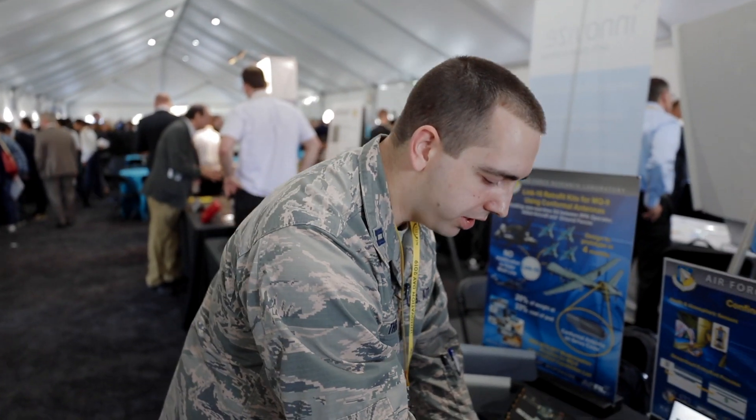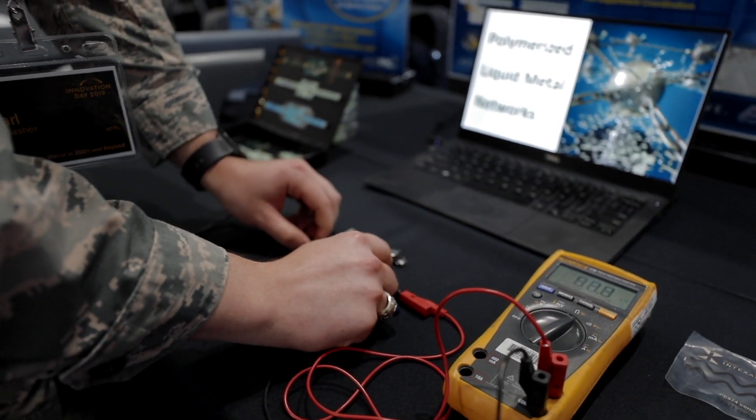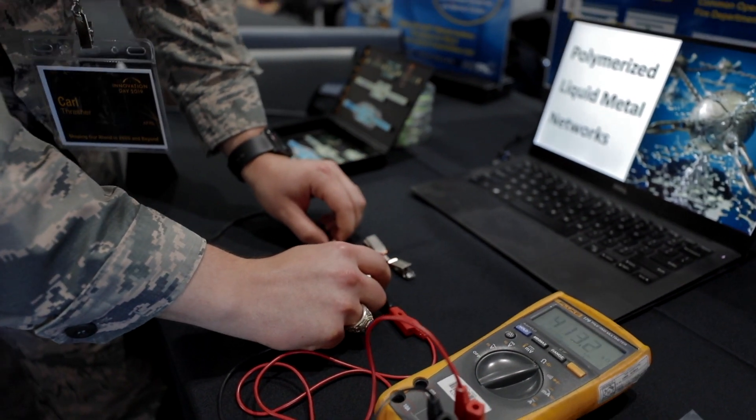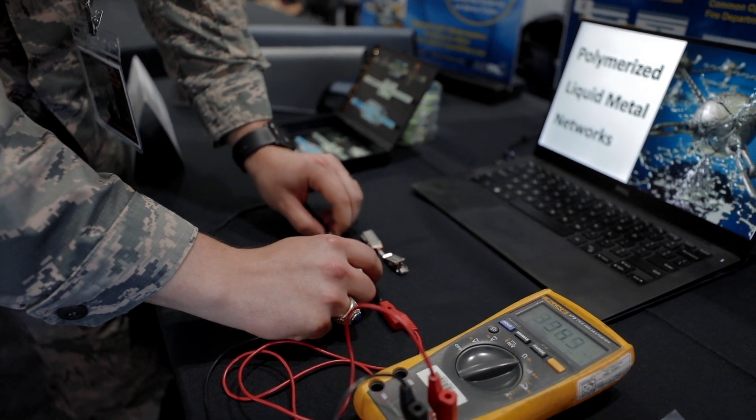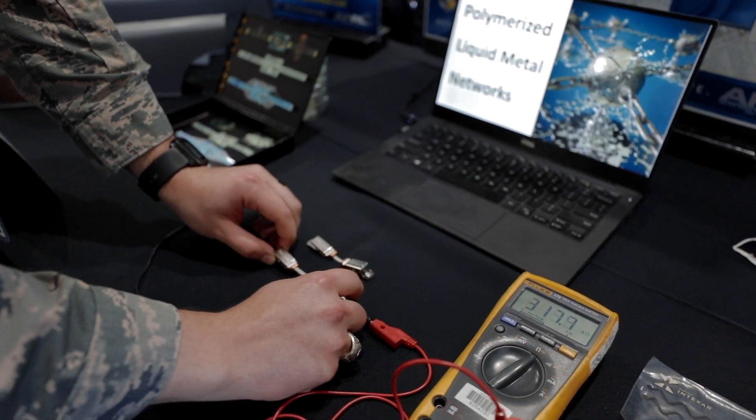I want to talk today about some new polymerized liquid metal technologies. Traditionally, electronics aren't exactly stretchable. You can see here some state-of-the-art stretchable electronic materials — they can survive stretching, but they can't really conduct while stretching. Initially this material is conductive, but as you pull and stretch it, it rapidly increases its resistance, meaning it's not really functional once it's under strain.